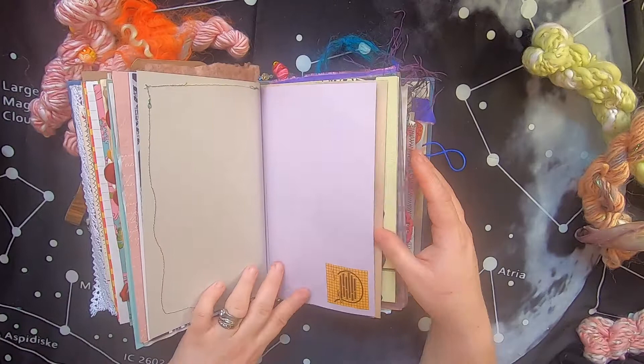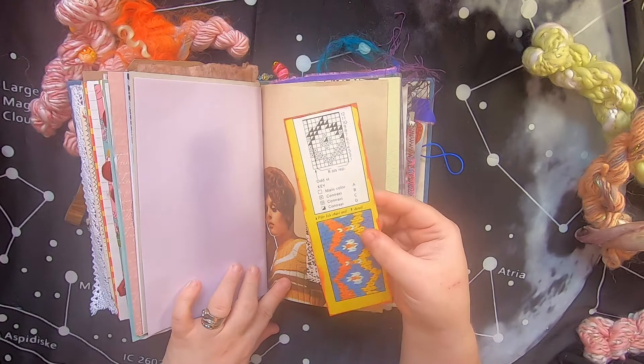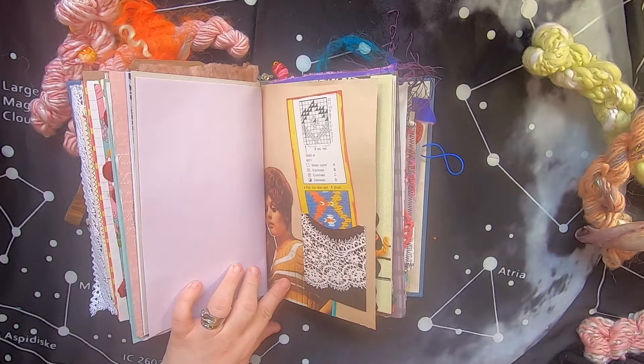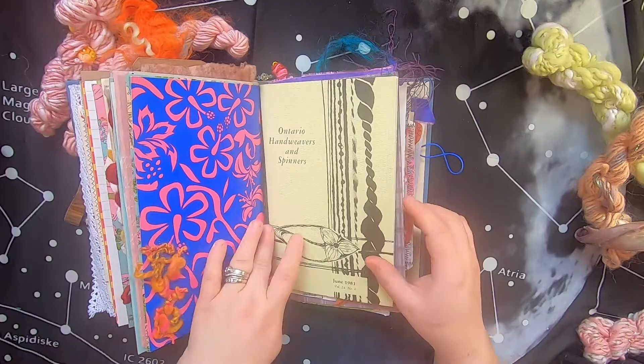There's some stitching-related imagery and a cool picture — another vintage model from a 1970s craft magazine. There's a little pocket with lace that has coffee-dyed paper on the back, and on the front is a little pattern to do some color work — you can actually use this pattern, it has the whole key to create the knitted pattern. There are just some stitched embroidered florals, hand-spun yarn, and then inside between the two last signatures I've stuck one of the entire booklets from the Ontario Hand Weavers and Spinners Guild from 1981.